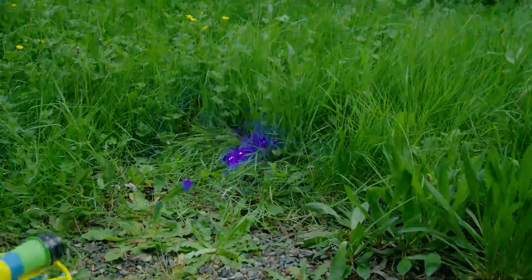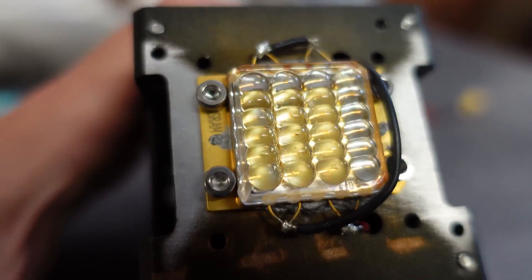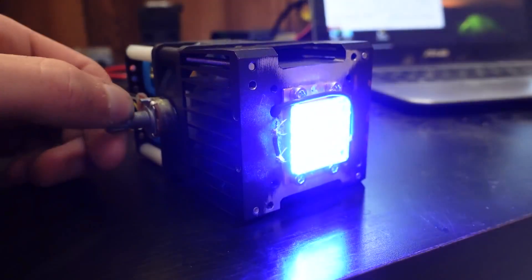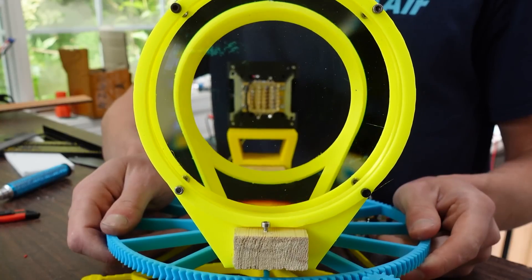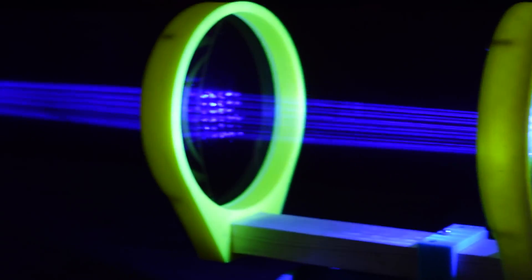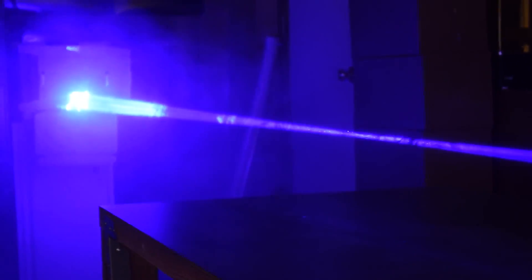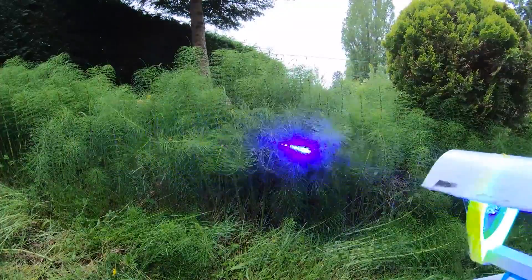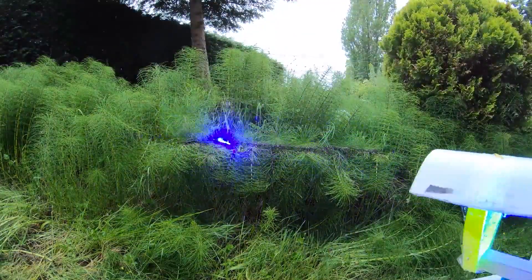And if one laser can work this well, it stands to reason that 24 lasers could work even better, right? Daniel swapped out the 40-watt laser for this laser array and focused it using these massive lenses. Incredibly dangerous, but also incredibly cool-looking. The biggest problem with the laser mower is that the cut grass tends to fall down into the area it was already cutting, creating more work for the laser.